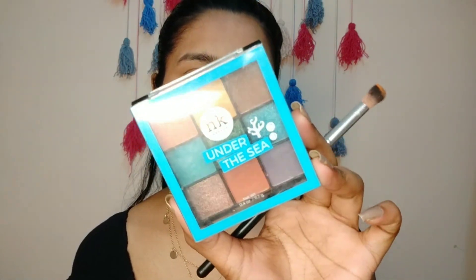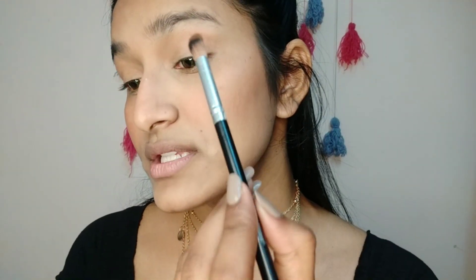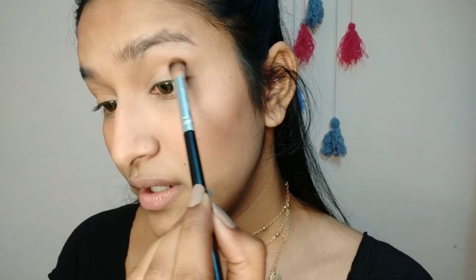I'm using the Nikka Under the Sea palette — it's got an orange shade. All you have to do is take a little bit, tap that, and apply over your cut crease just like this.